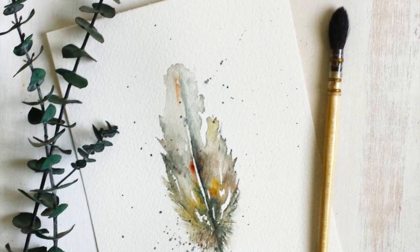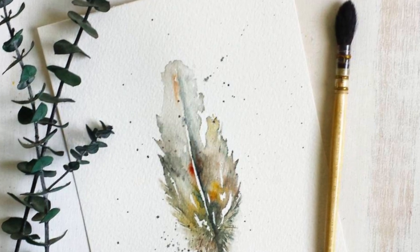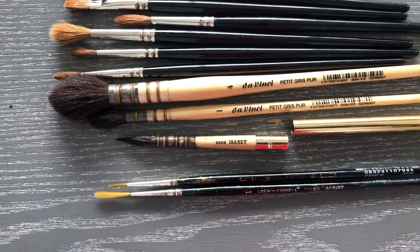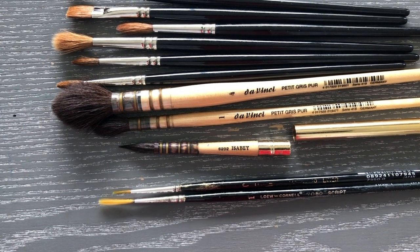If you can, definitely get one of these brushes because it's an experience in itself, and until you use them you won't know it. They are made of squirrel hair — you must try these.